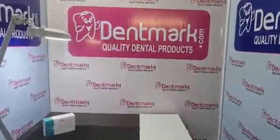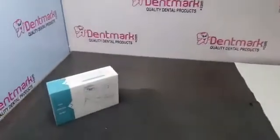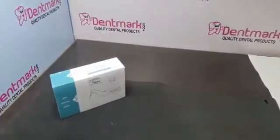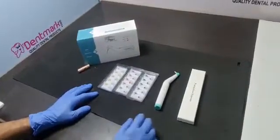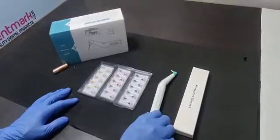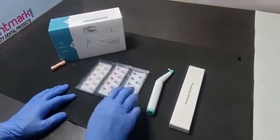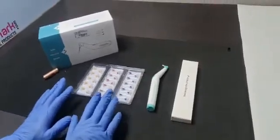Hello friends, here is a new product — the Dentmark ultrasonic endo activator. I will tell you what things are included, how to use it, and how to insert the battery. You can see protective sleeves, an ultrasonic endo irrigator or sonic irrigator, and a set of 30 tips — or it comes with 60 tips, you can buy either one.